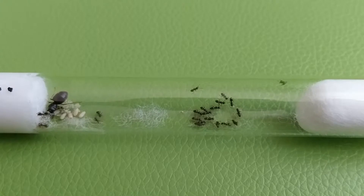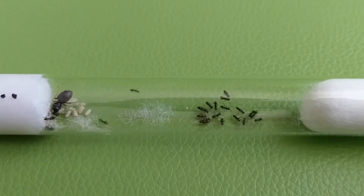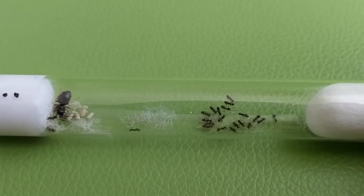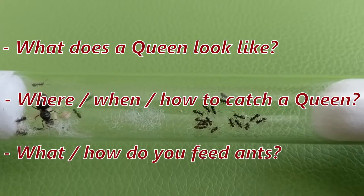Hello and welcome to Ants Vienna! When I tell my friends about ant keeping, there are many questions I get asked — like, what does an ant queen look like? Where and how to catch her? And what to feed her?